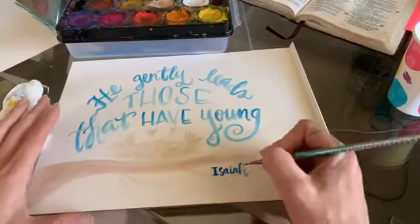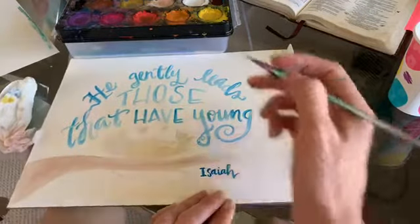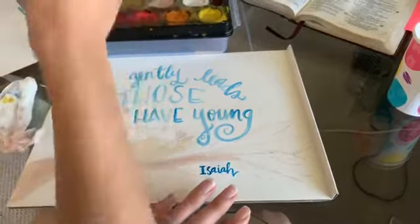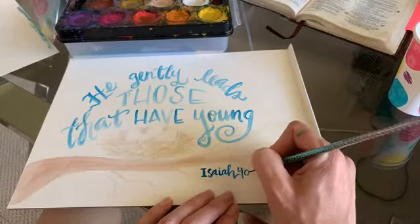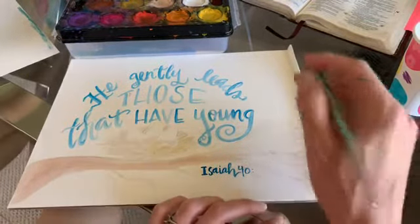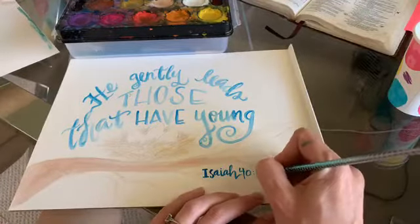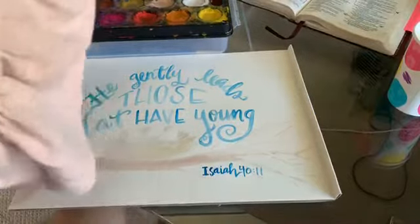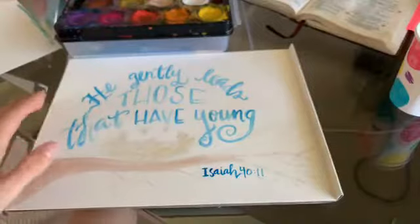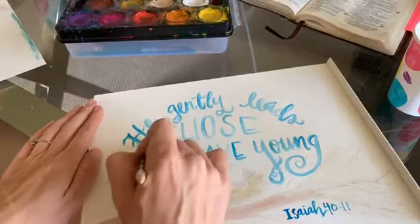Here we go — I'm adding faux calligraphy: on the downstroke I'm just thickening the line. Isaiah 40 is excellent for right now in general — it's all about comfort. 'He gently leads those that have young' — Isaiah 40:11, and it's actually 11b if you want to be specific.